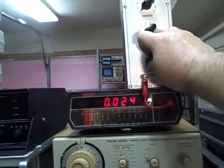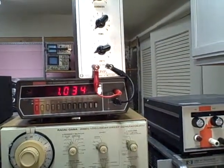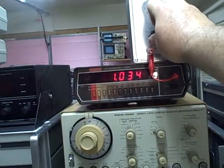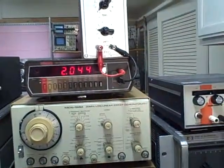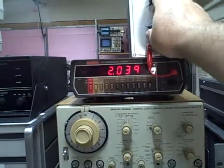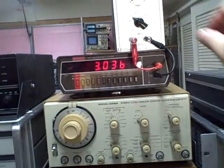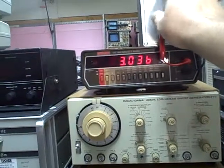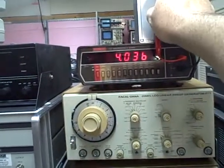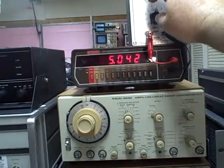I could have zeroed that out but wanted to show you that it's there. Going to one ohm — we're at 1.034; if you take out the 0.02 offset, you'd see it's 1.01. Two ohms: 2.0439. Three ohms: 3.036. Four ohms: 4.036. Five ohms: 5.042.